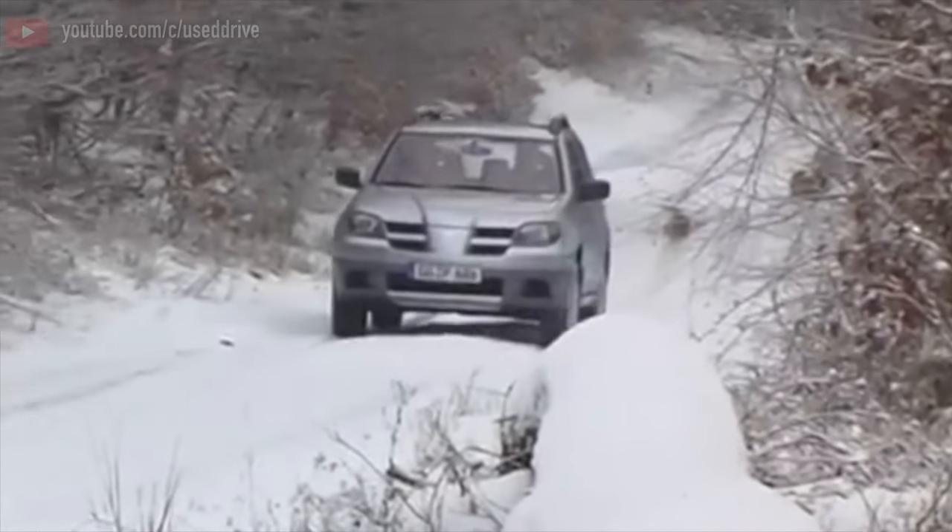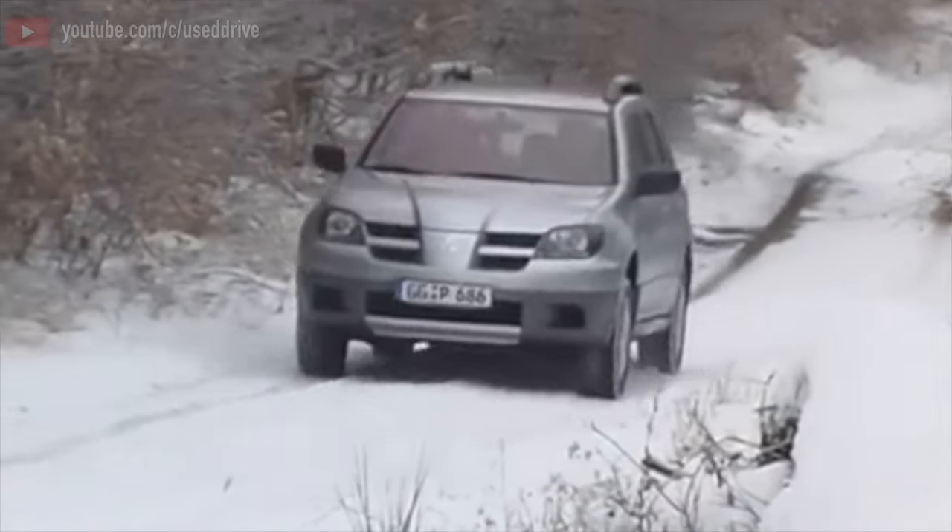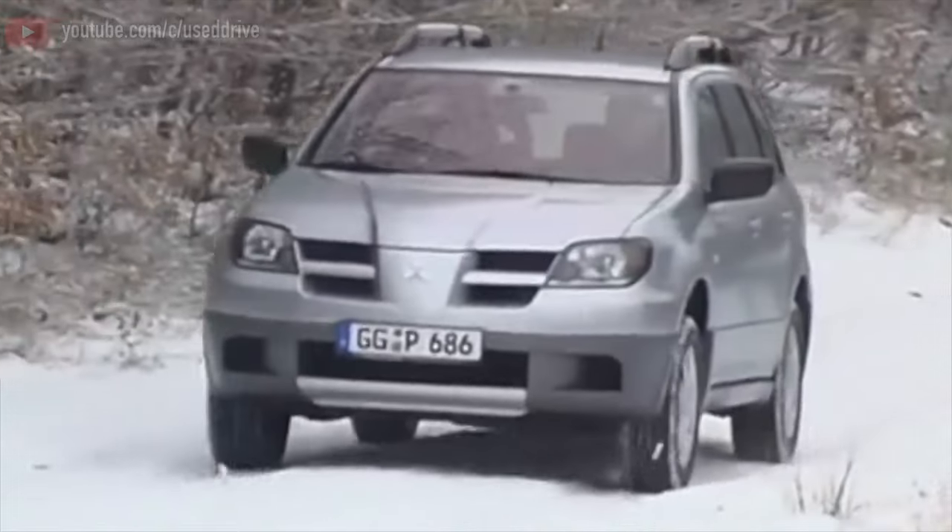Greetings dear friends! I present to your attention the most common malfunctions and breakdowns that occur on a Mitsubishi Outlander.